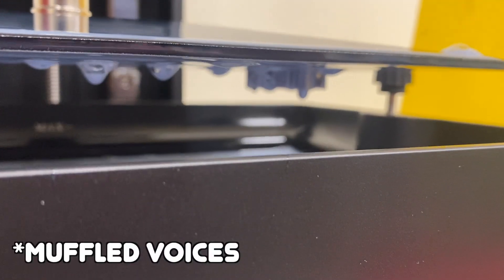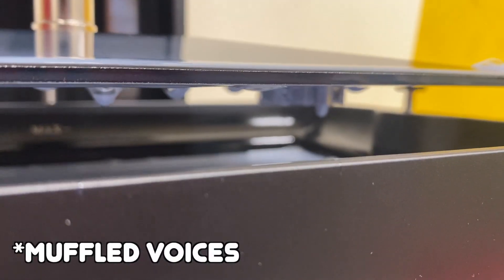Saturn 2, attempt 2. We are trying to print something. There's a hole in the FEP, but I believe — we got something sticking to the build plate now. So that's awesome.